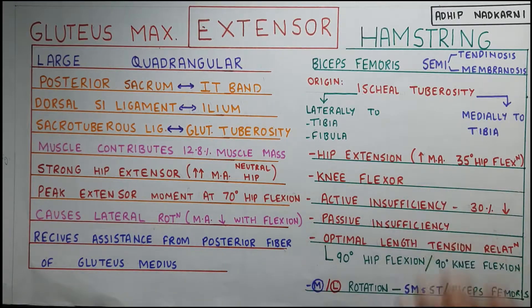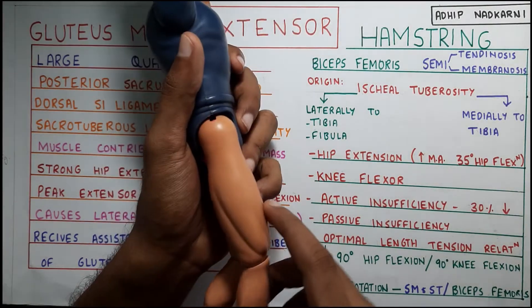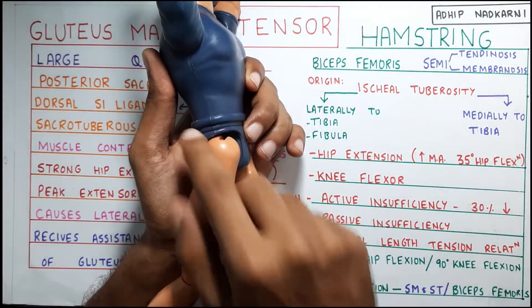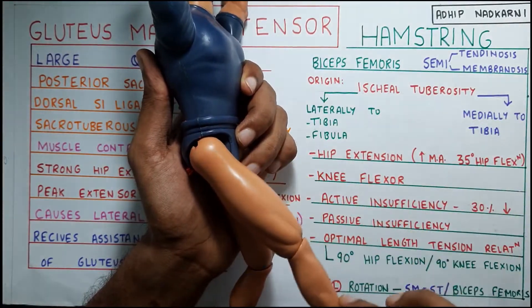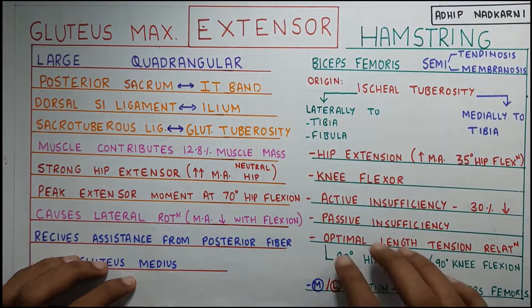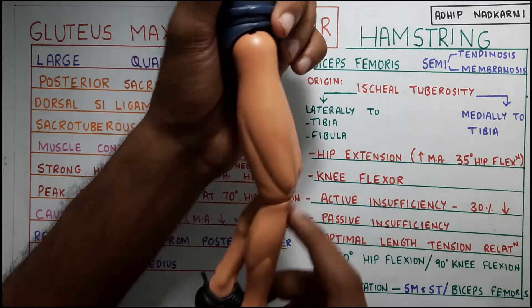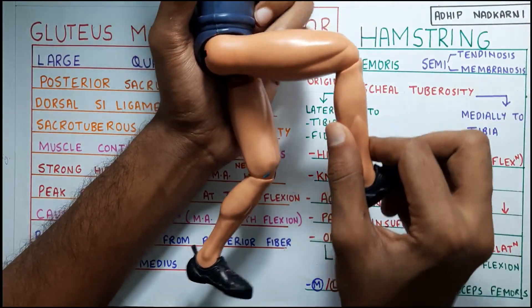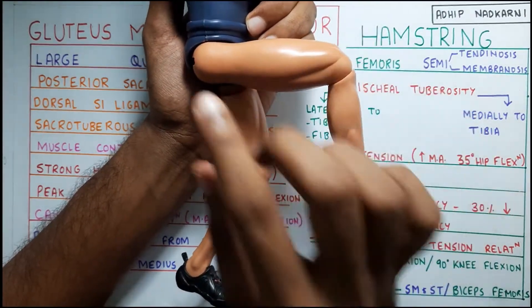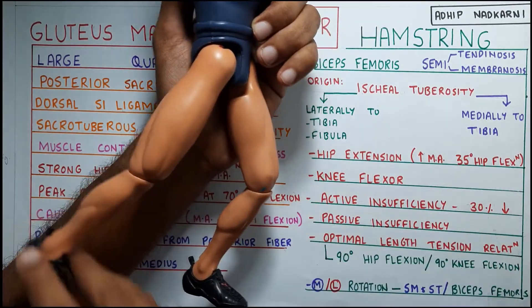Hip extension has a large moment arm for the hamstring muscles when your hip is in 35 degrees of flexion. So when your hip is in 35 degrees of flexion, your hamstring can generate a lot of force to create hip extension. For comparison: hamstring needs 35 degrees of flexion and glutes need 70 degrees. However, if you take both joints into consideration, the optimal length-tension position for hamstring would be 90 degrees of hip flexion and 90 degrees of knee flexion. But if you are just looking at the hip joint, it would be 35 degrees of hip flexion.